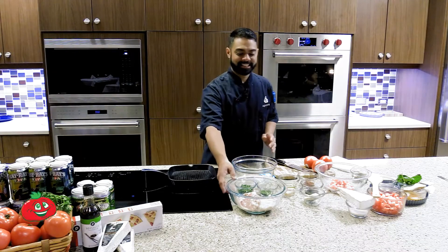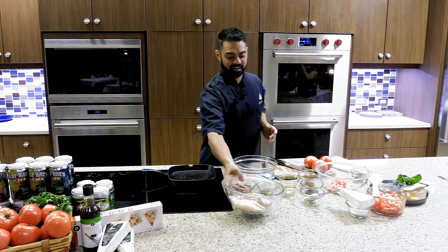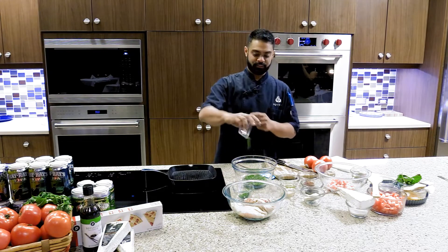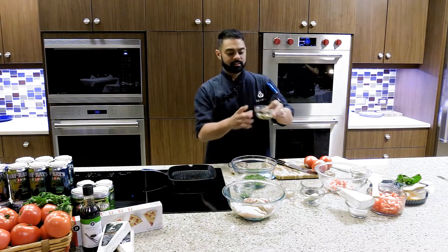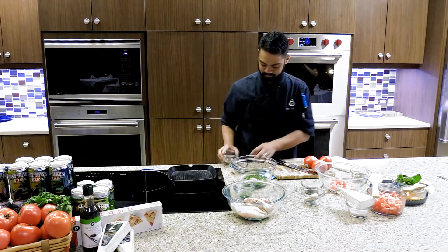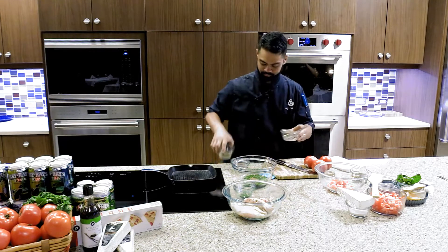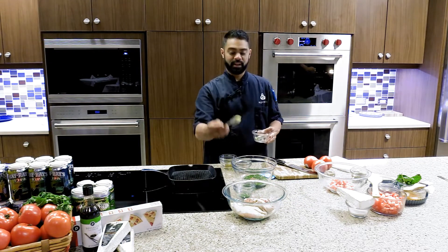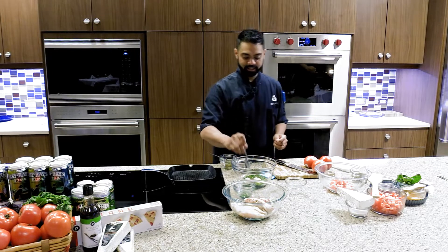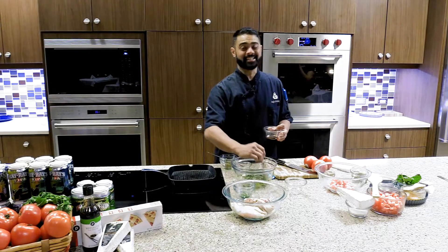Today I'll be cooking a Thai style grilled chicken thigh. This beautiful chicken thigh is going to be marinated with cilantro — four tablespoons of cilantro, four tablespoons of fresh cut basil, some olive oil, a tablespoon of brown sugar, a tablespoon of low sodium soy sauce, a tablespoon of ground ginger, and a tablespoon of ground garlic.